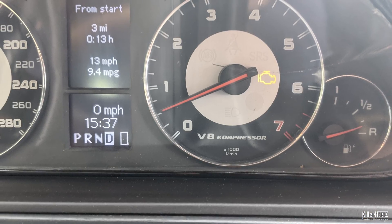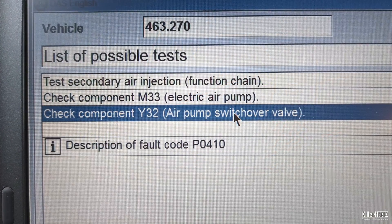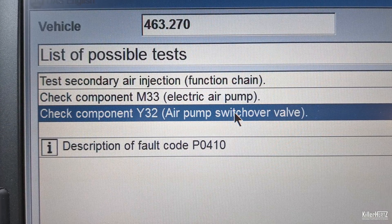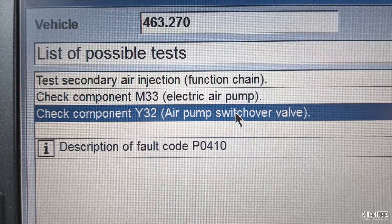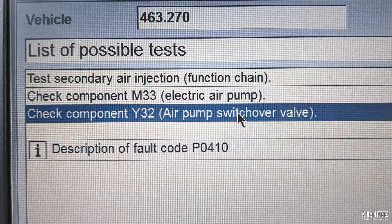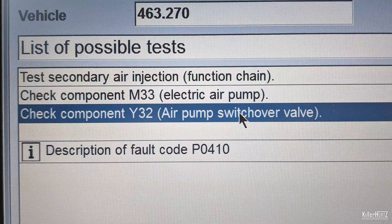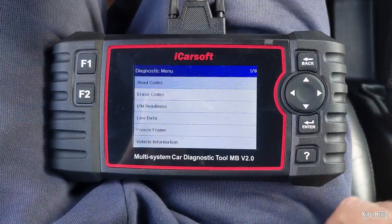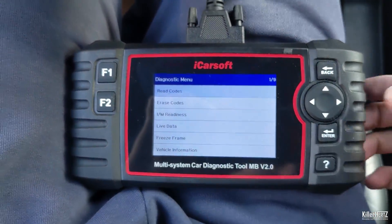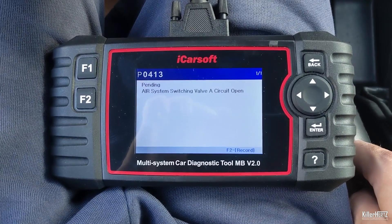The first and possibly only symptom of this issue will be a check engine light appearing on your dash cluster. Plugging my car into the Mercedes star diagnostic machine confirmed the fault to be a P0410 and listed a couple of possible tests to perform when diagnosing the problem — both the M33 electronic air pump and also the Y32 air pump switchover valve. Additionally you may also see a P0413 error code appearing, as seen here on my iCarSoft diagnostic machine.